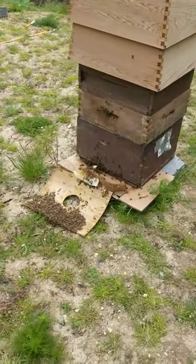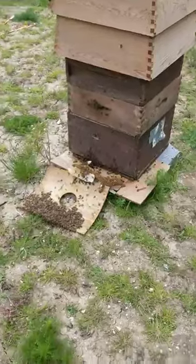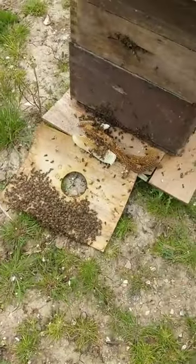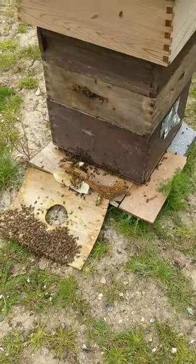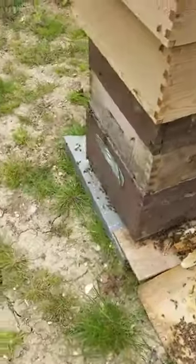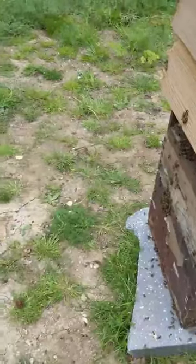Here we are with the reassembled single wooden colony. There are a few bees out in the front. I've left some old comb at the front to help guide them in. All a bit confused at the moment, so there are a few flying around the back trying to find their way in.